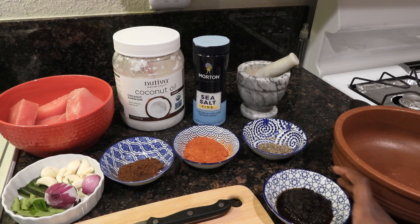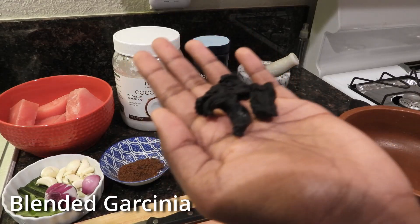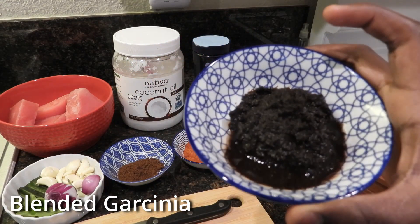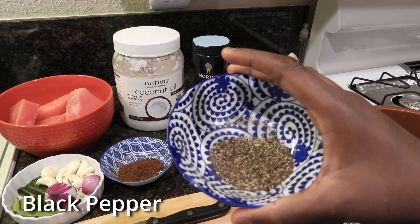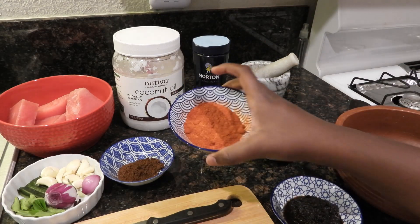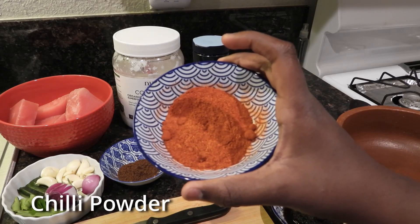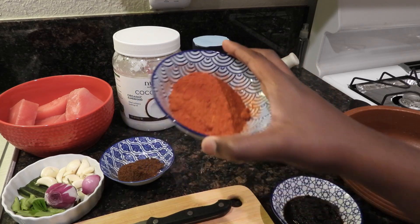So here are our ingredients for today. We have some blended garcinia, which is made by soaking these things overnight and then blending it afterwards. Then we have some black pepper — one tablespoon of that. We have three tablespoons of chili powder. We like to eat this very spicy, but you can put any other amount that you want.